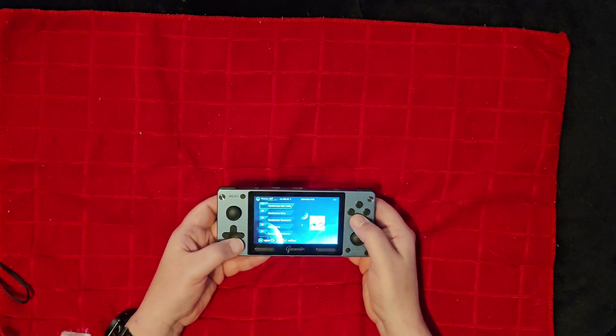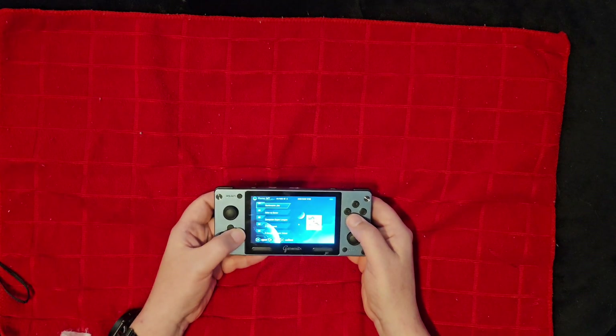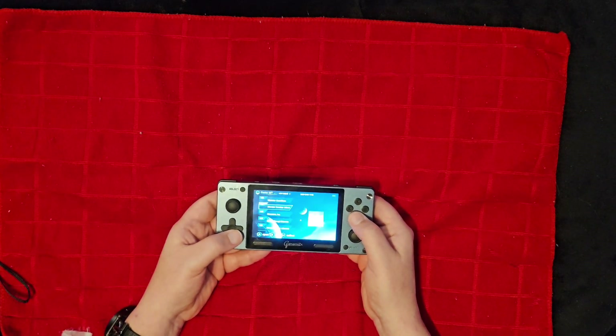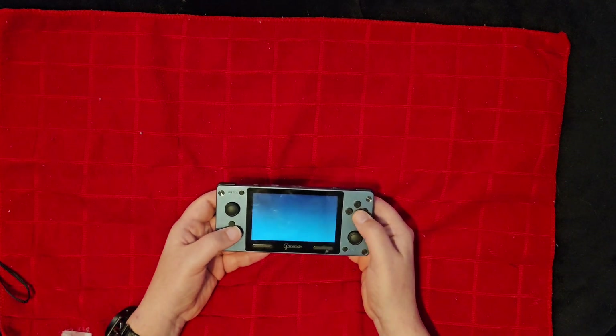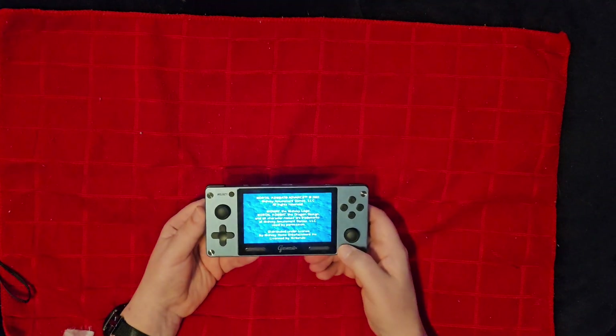If we go into something that's a little more friendly to the unit, it will play things much better. PSP, even though it's on here, I wouldn't recommend it — it just doesn't play very well. Everything else I've tried on here plays pretty good.